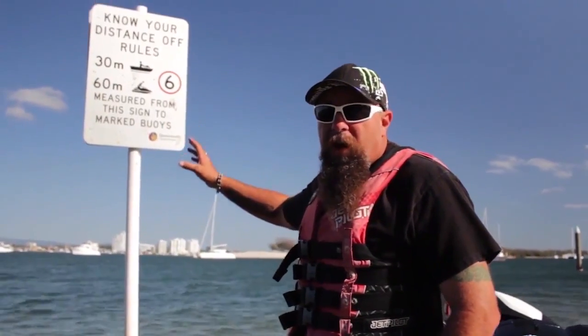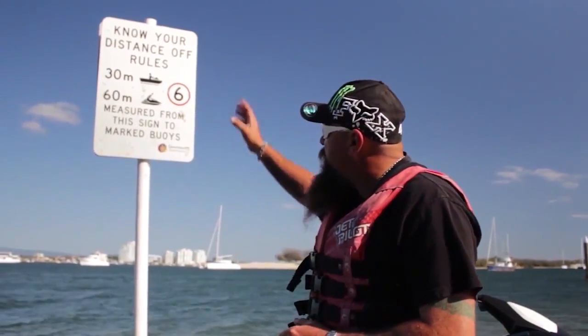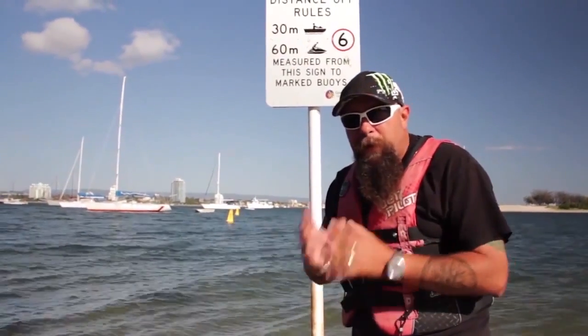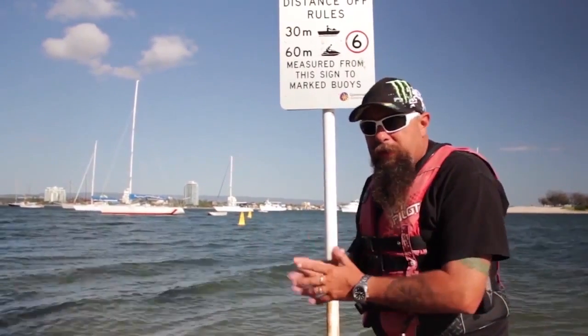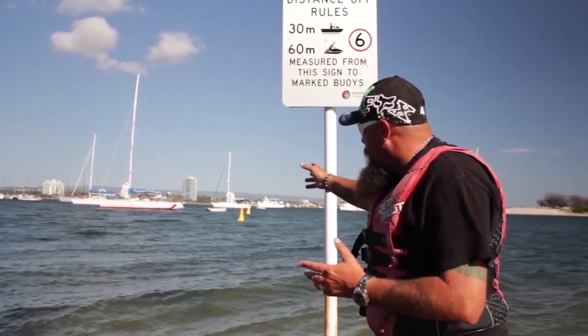Luckily here we've got some signs — Maritime Safety Queensland have put signs in here to help us. Not everywhere is going to have signs, but read the signs: 30 meters for boats, 60 for jet skis. It's up to you to make a decision on how far 60 meters is, so you have to take things into consideration.